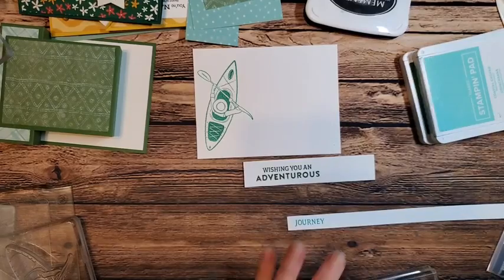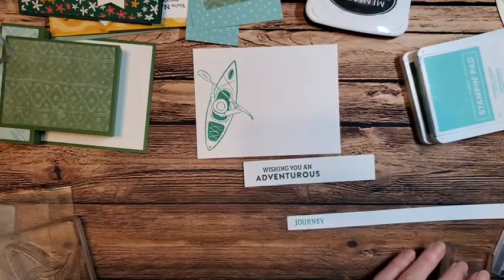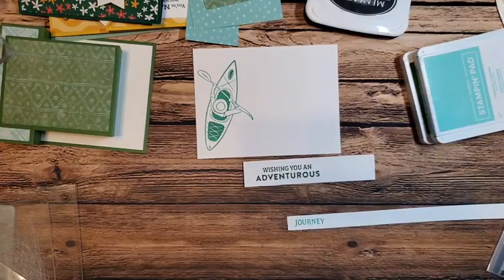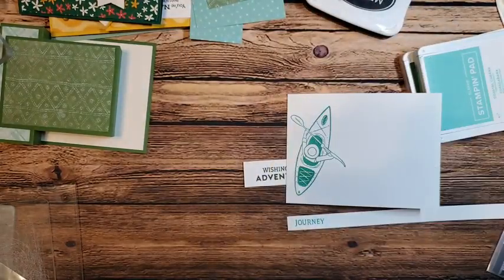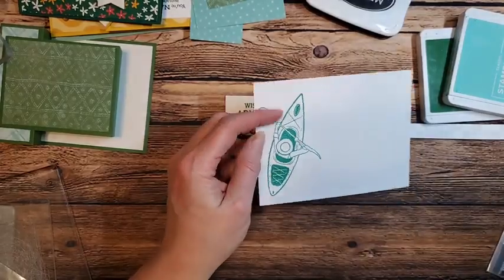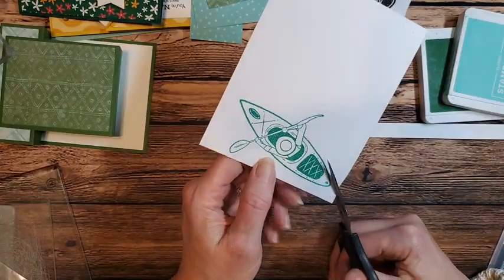This stamp set does not come with a die — I know, kind of shocking. There aren't that many stamps in the set and there are so many other dies you can use. But we are just going to fussy cut. I'm going to cut relatively close here. I have some awful shadows — I forgot to turn on the other light. I don't mind some white showing, I just don't want a whole lot showing.